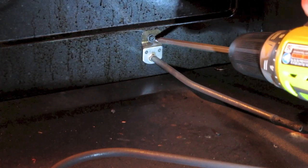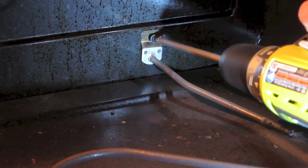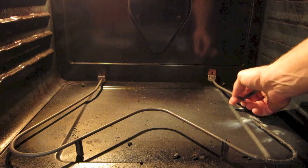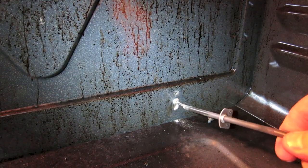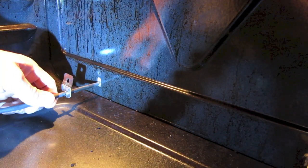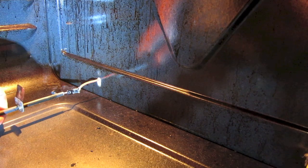Take your cordless drill and take these screws out on both the left and the right side. Then pull the bake element straight back to get to the wires behind it. Be very careful when pulling it out so you don't disconnect the wire, and don't let the wire fall back behind there because then you'll have to fish it out and it'll be a lot more difficult.